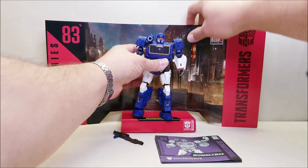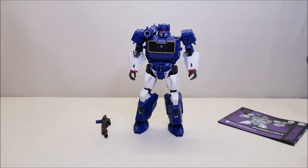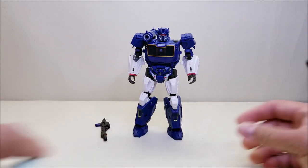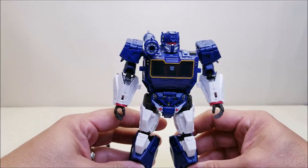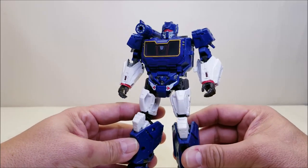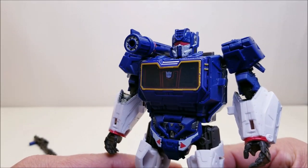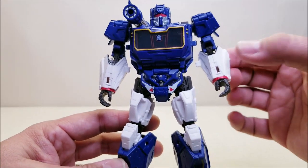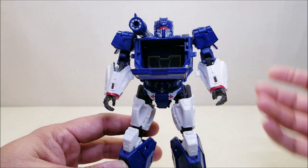Let's move the packaging off to the side and get focused on the figure itself. The figure stands approximately seven inches tall, and as you can see, it is a very, very nice representation of Soundwave as we saw him in the Bumblebee movie. This figure looks fantastic — such a beautiful update to the old classic character. Taking a closer look at the face: the blue head with the silver mouth plate and red eyes looks really, really cool. The entire body is done in blue with some white highlights, a little gray here and there, and that gold pinstriping for what would be the cassette door.